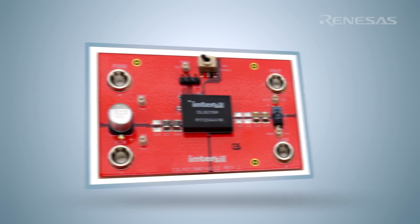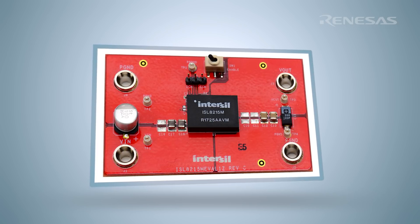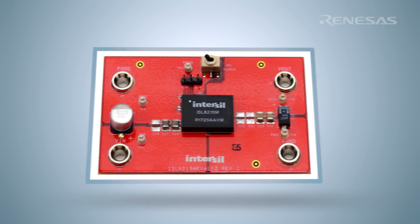I'm Davoud Yazdani, Product Marketing Manager at Interseal, a Renesas company. Here I would like to introduce the industry-first encapsulated 42-volt, 15-amp power module, the ISL8215M.